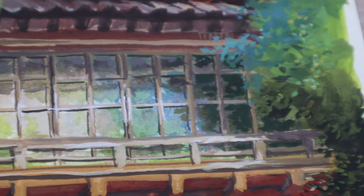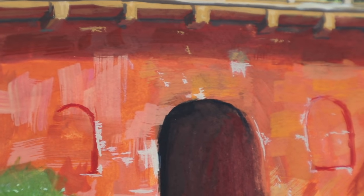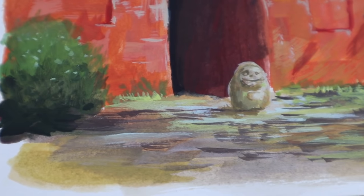That's all from me and my thoughts on the HIMI gouache after a year of using it. I hope you found it insightful — if you have any questions, leave them down below. Thank you for watching, I'll see you in my next one. Bye bye.